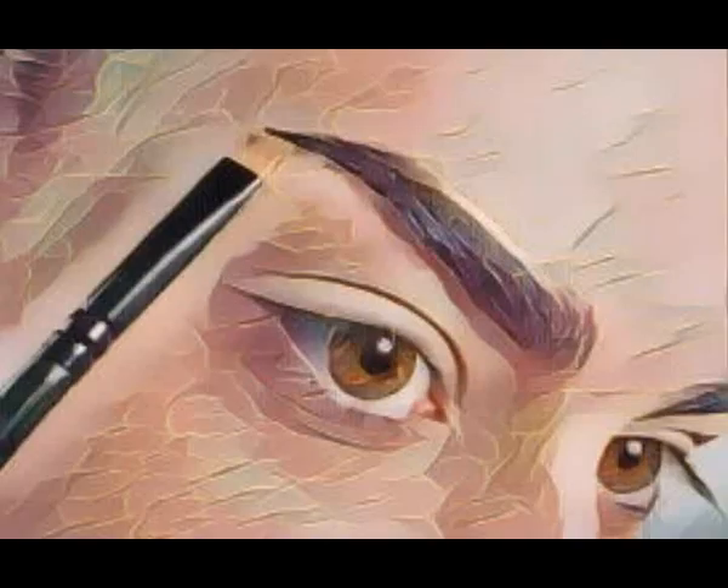Plucking in moderation is the only answer as far as I'm concerned. I understand the best thing to do is to pluck lower hairs from the outer two-thirds of each brow. This opens up the eye and helps create an arch.